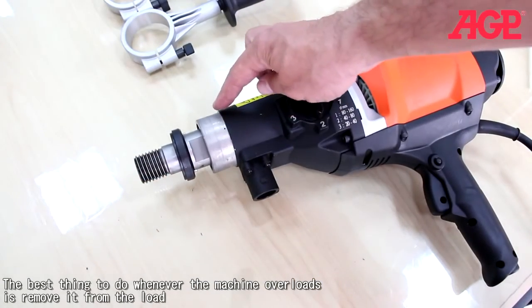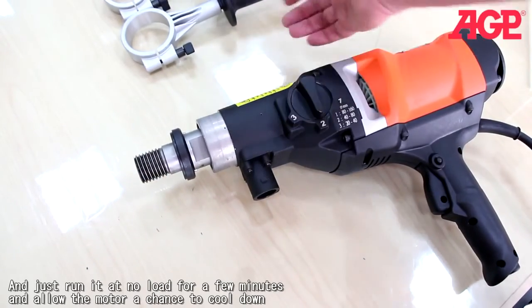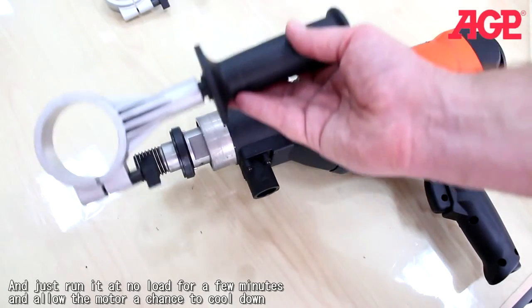The gearbox neck is 60mm, which fits our standard side handle and also our optional side handle — the same clamp but with an anti-vibration grip. It also fits our clamp bracket for our drill stand. 60mm is a very standard size, and most drill stands will be 60mm for this type.